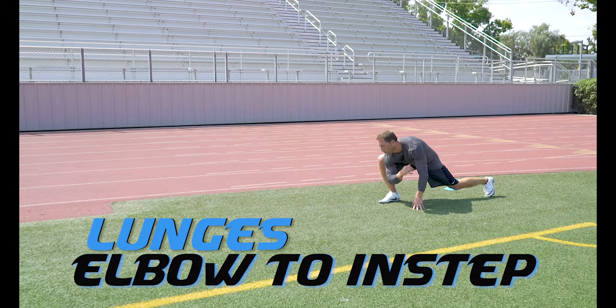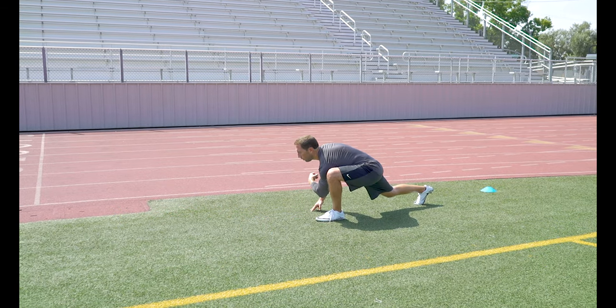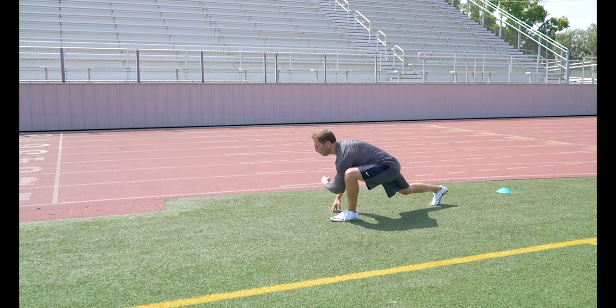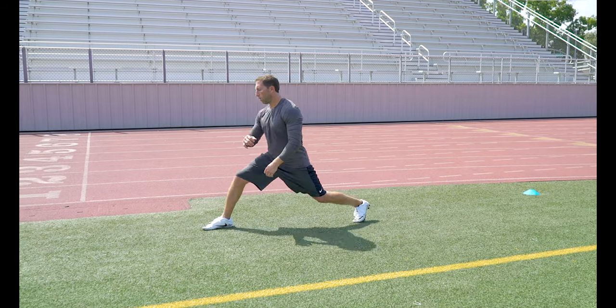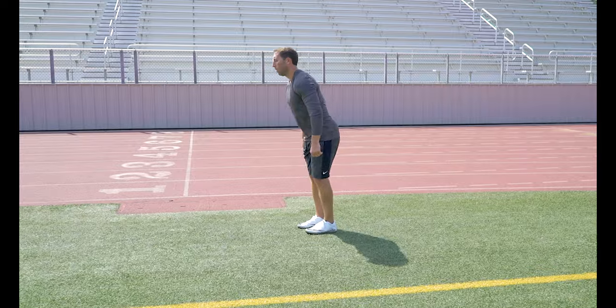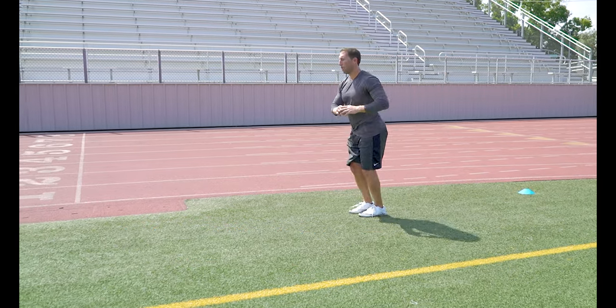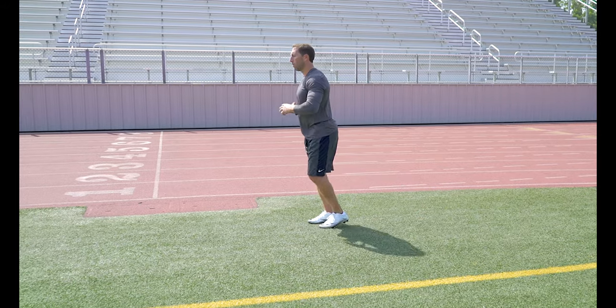Lunges — Elbow to Instep. Another great strength and stretching exercise to get those leg muscles warmed up for rigorous activity. Drop down into a lunge, bring that elbow down to your ankle, and then stretch out the hamstring on your way back. Lunge and Twist. Drop down into a lunge and twist at the hips to start strengthening and stretching out those hip muscles.